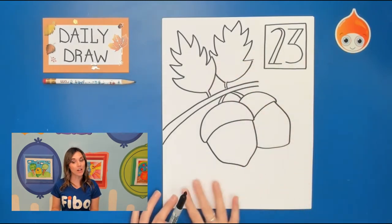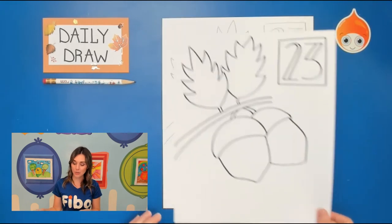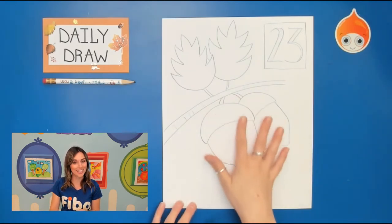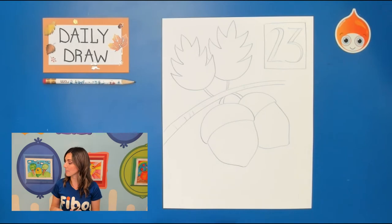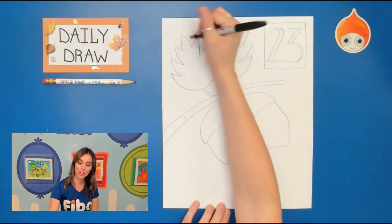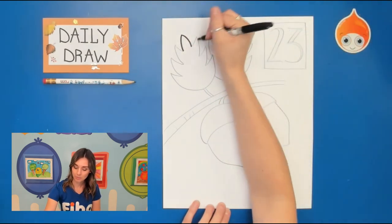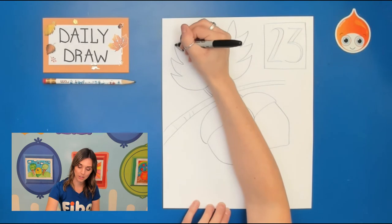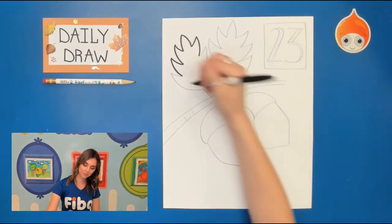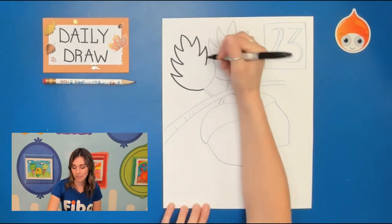If you want to add some leaves falling or more acorns, that is totally up to you. Once you are done, your picture is going to look something like this. Because mine is in pencil it looks like this, so you can either take a Sharpie or a different colored marker — we are going to be outlining our picture. I'll get started with my leaves first before I move on to my box. You don't have to use the same Sharpie that I'm using.